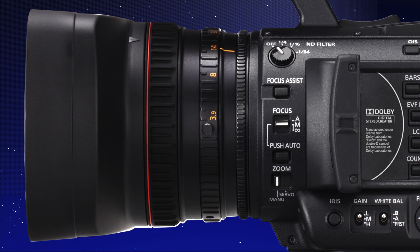Controlling the lens is very easy because Panasonic has put three rings right on the camera — zoom, focus, and iris — right there at your fingertips so you can easily control the lens.